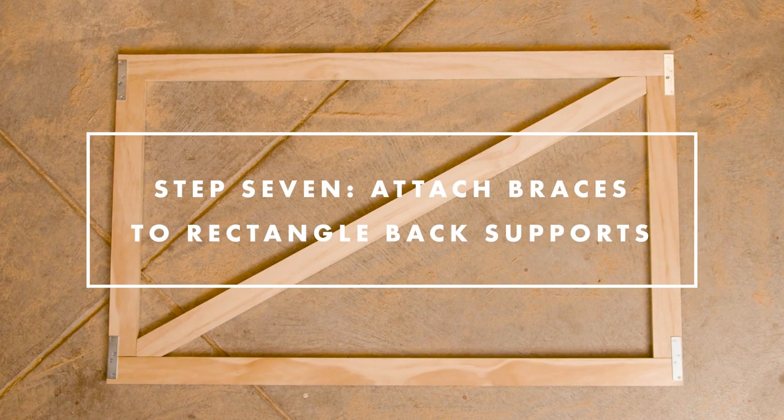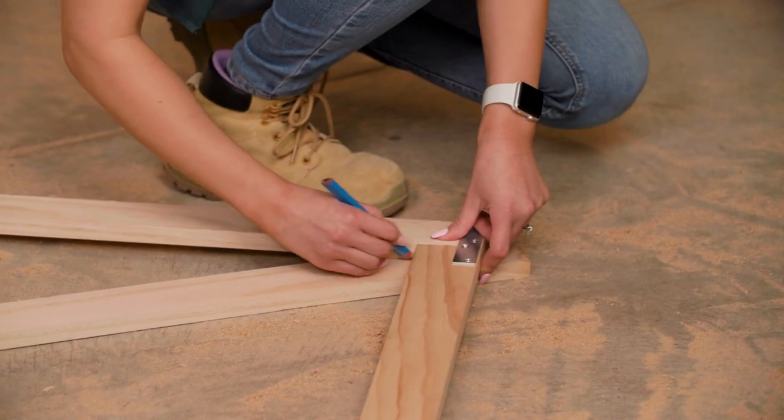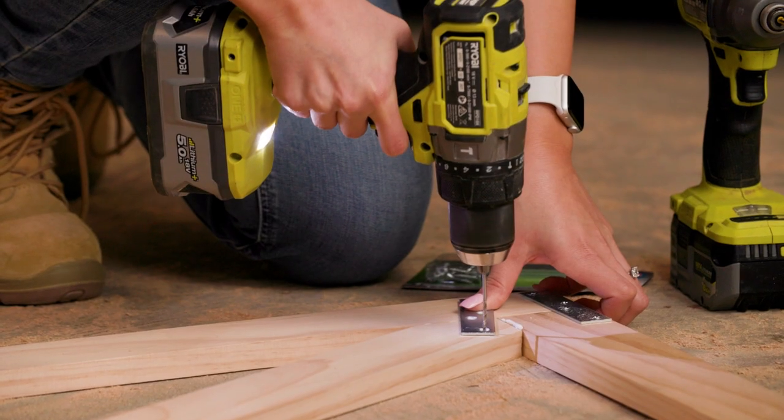To ensure your support backings are square, you'll need to attach a cross brace to each rectangle. Measure and cut your cross braces, then adhere with wood glue and screw into place with mending plates.